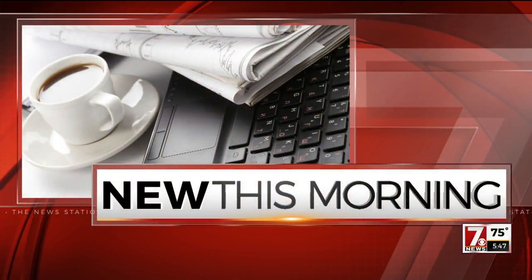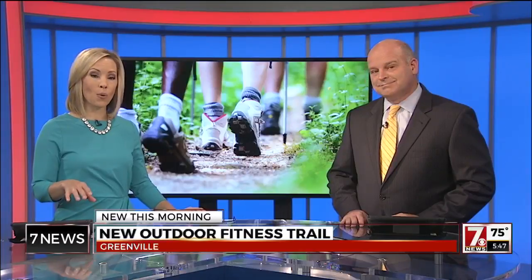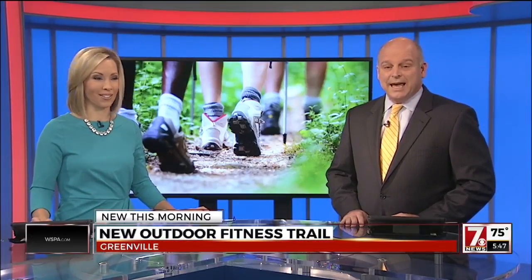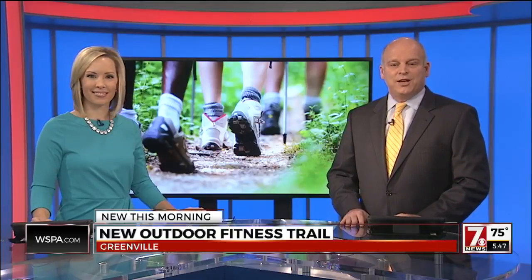The trail that leads to a healthy lifestyle is now right here in the upstate. Bon Secours St. Francis is partnering with the Roper Mountain Science Center to create an outdoor fitness trail. It's open to you — in fact, it was finished just last week. 7 News' Christine Scarpelli is trying it out this morning.